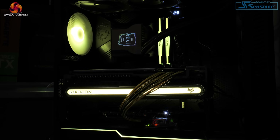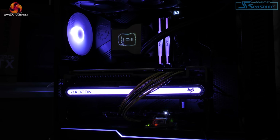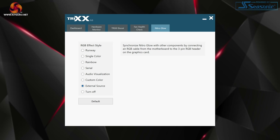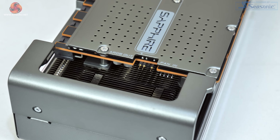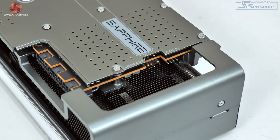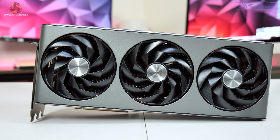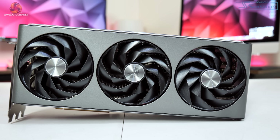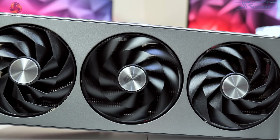Sapphire also includes a 5V ARGB header on the card itself so you can synchronise the lighting with your motherboard, though you need to download the TRIX software and set the LED setting to external source. A 4-pin PWM fan header is even placed next to the ARGB connection to allow a chassis fan to be controlled based on the GPU's own fan curve. Speaking of the fans, we obviously get 3 here and these use Sapphire's angular velocity fan blade design, with the company claiming up to 19% more airflow compared to the previous generation.